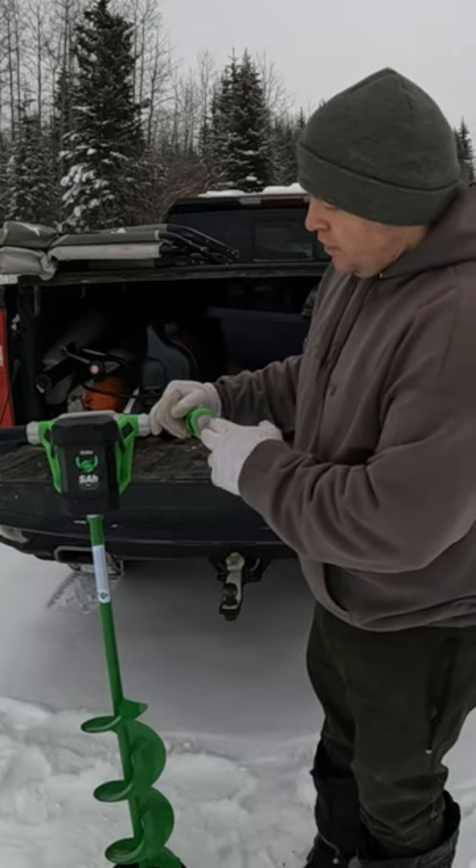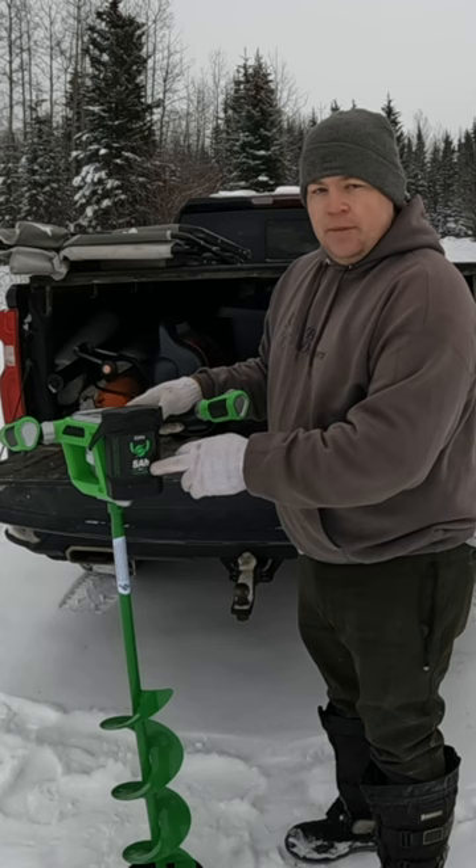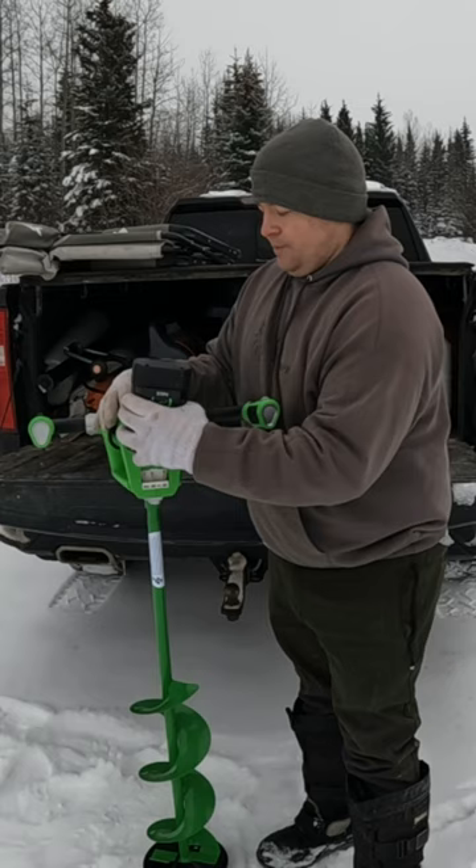This electric ice auger comes in right around about 23 pounds. The overall height is just shy about four feet. It does come with a five amp 40 volt battery. It is held on by this little rubber strap. The battery just slides off and on.